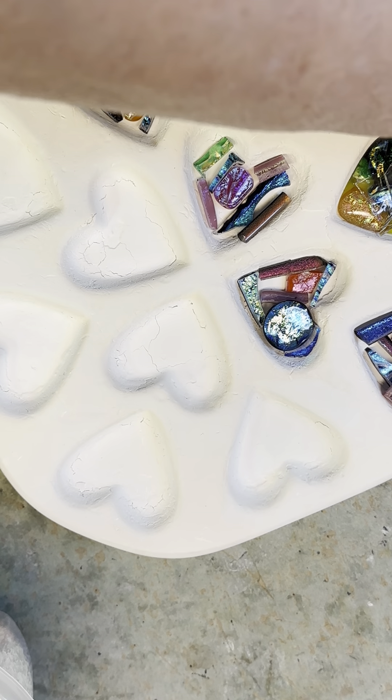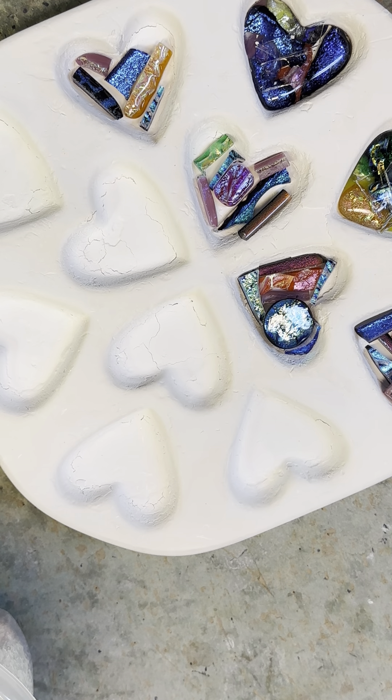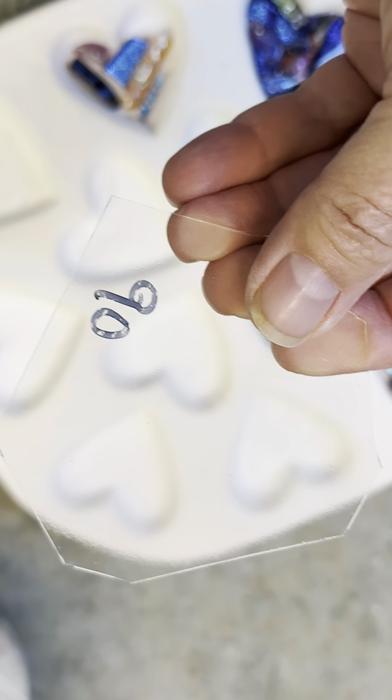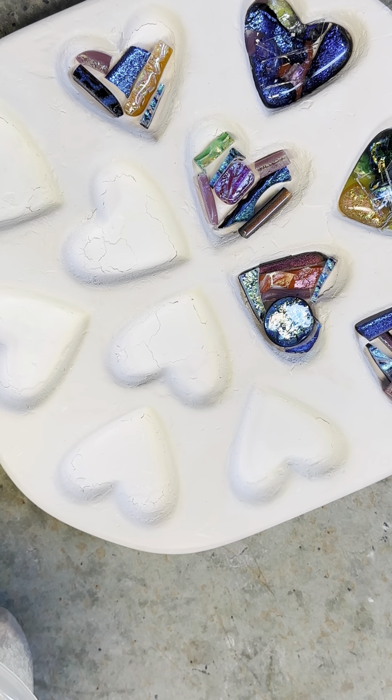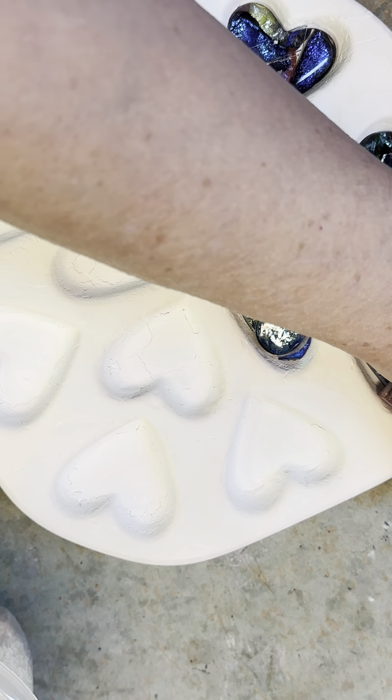It was also used for the re-entry tiles on the Space Shuttle, and it allowed the shuttle to come back to earth during re-entry and not burn up, because it reflects the light. A lot of glass enthusiasts make jewelry out of it or use it in their work, and I love it and use a lot of it.